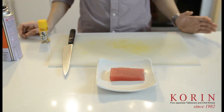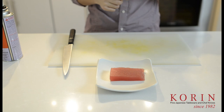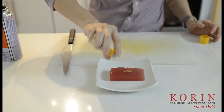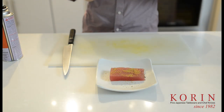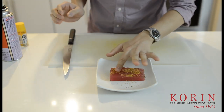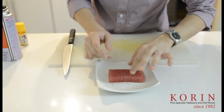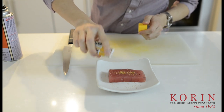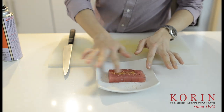So with the tuna tataki, it's actually something that's very simple. You can simply buy a piece of tuna from your local supermarket. What I'm going to do is sprinkle some shichimi on top of it, which is the Japanese pepper. This one in particular I like because it has some yuzu flavor in it as well. Just make sure it's nice and spread out — I'll put some on the other side as well. How heavy you want the flavor is really going to depend on yourself; I personally like to put a little bit extra.